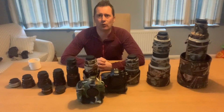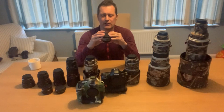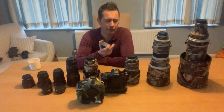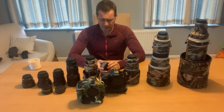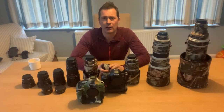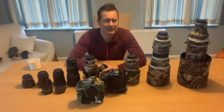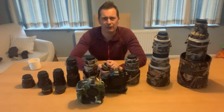Starting at the bottom — this is a 1.4x teleconverter. This effectively increases your focal length by 1.4 times whatever you're using it on, so 1.4 onto 100-400 or onto a 300. It's an absolute must and stays in my bag all the time. I used to have a 2x converter but I never really used it — I lost that much light. A 2x on the 600 would be 1200mm, but the pictures just weren't punchy enough, so the 1.4 is an absolute must.